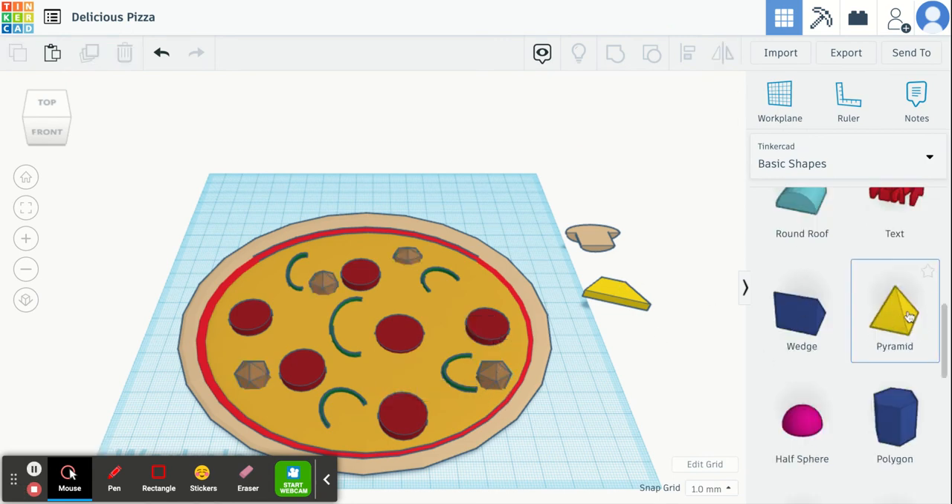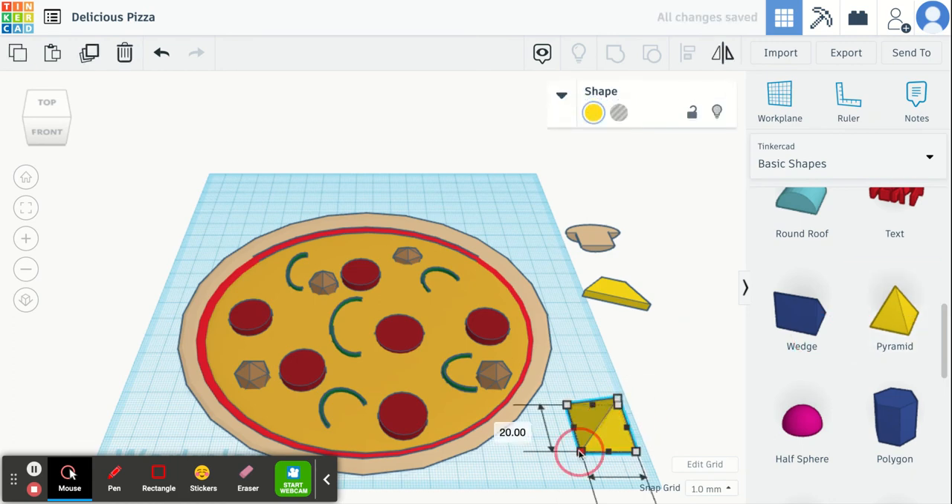Lastly I'm going to show you how to make the pineapple. You're going to use the pyramid shape for the pineapple. You want to make it a little bit longer and a little bit skinnier, so play around with the shape until it's whatever you like — it doesn't have to be perfect. Then we're going to rotate it so it's laying flat on our work plane.